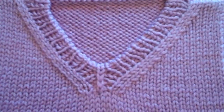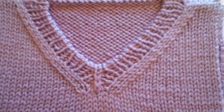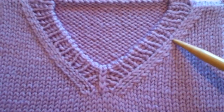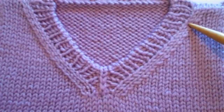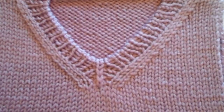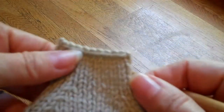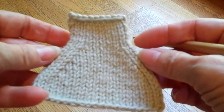These are SSK decreases over here, and the placement of these decreases are blended — that is, the decreases blend in with the direction of the slant. This side of the neckline is slanting towards the right, so I'm using a right-slanting decrease there. We'll talk about full fashion, which is the opposite of this, in my blog, but this is the blended method.